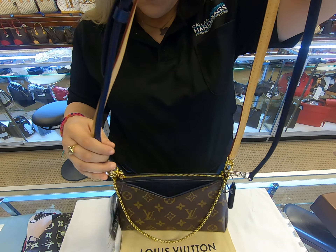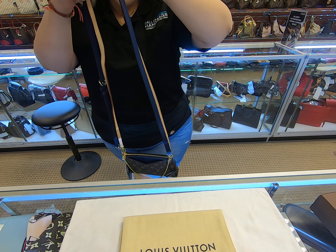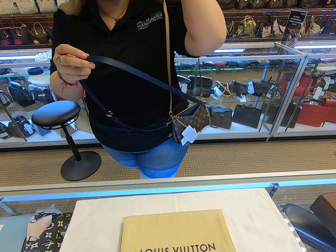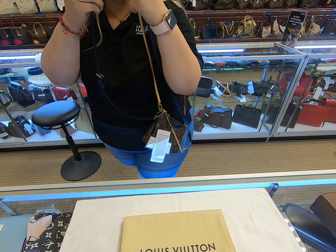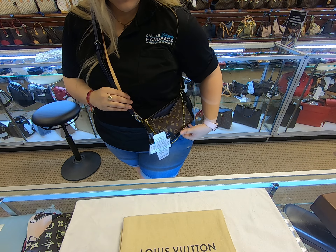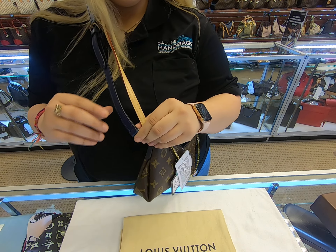Both of these straps are removable — you can do either or. They are the same height, except one of course is thicker than the other. You can do it as a crossbody or you can do it as a shoulder bag, just depending on what type of strap you would like to use.